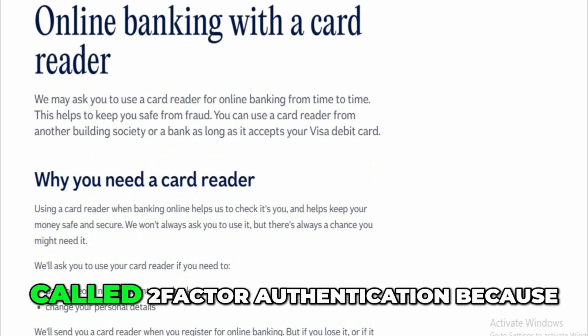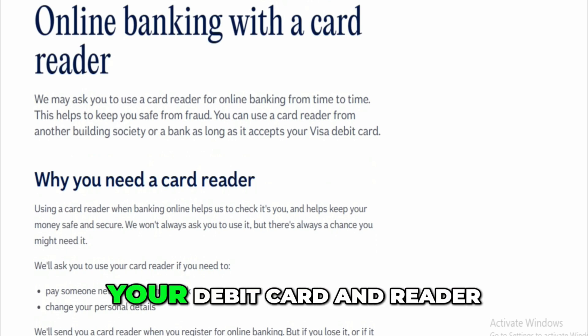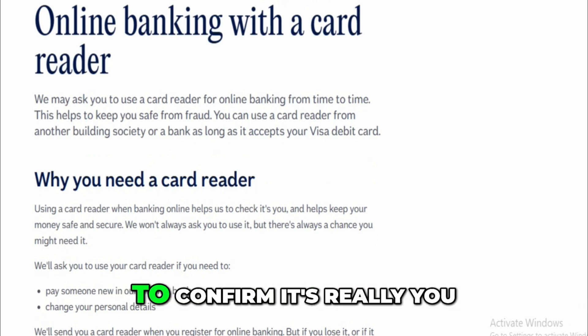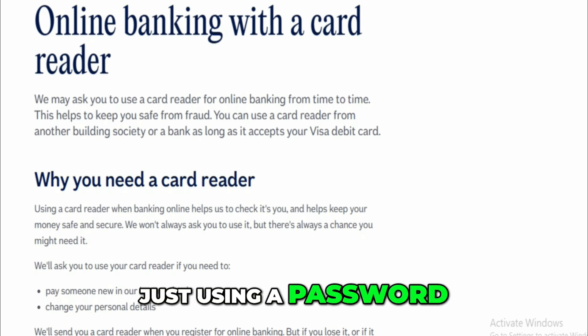This whole process is called two-factor authentication because it uses something you have — your debit card and reader — and something you know — your PIN — to confirm it's really you. It's much safer than just using a password by itself.